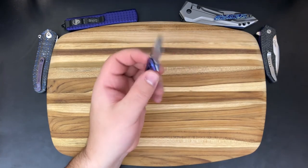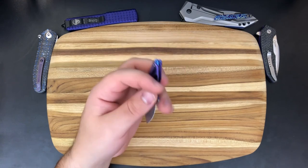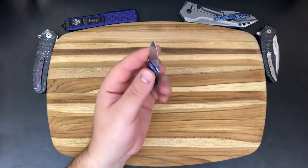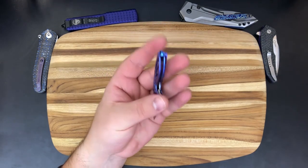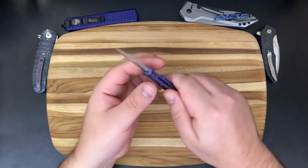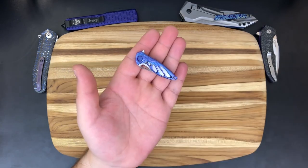Thanks so much for watching, guys. Of course, if you'd like to see beautiful pictures of this knife or any of the other knives around the table, you can do so by following me on Instagram at Tovarishworks. If you'd like to reach out to me for any reason — be it sending loners, asking questions, or you just want to chat — you can email me at tovarishworks@gmail.com. If you enjoyed this video, please consider subscribing. Thanks so much for watching, and I will see you next time.